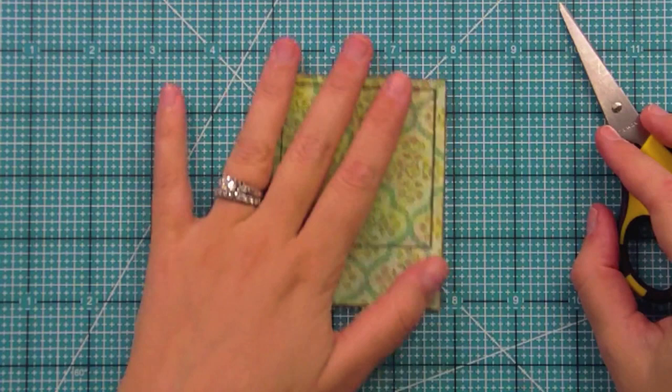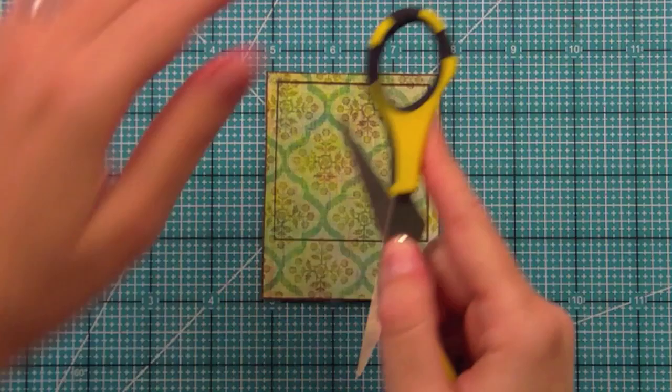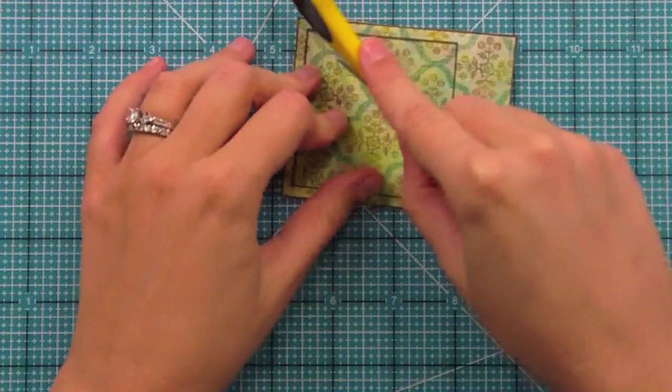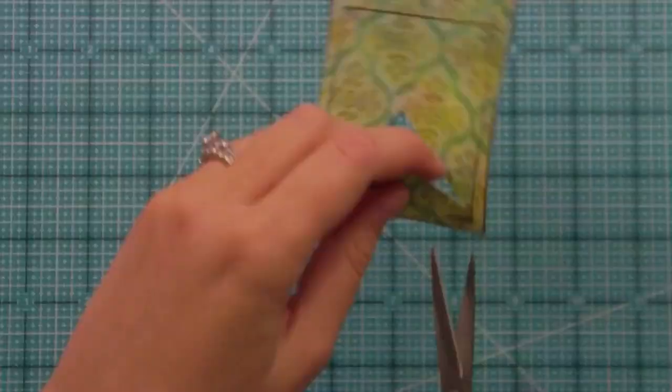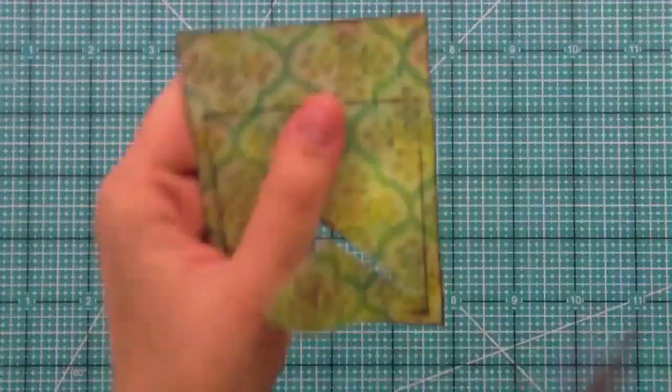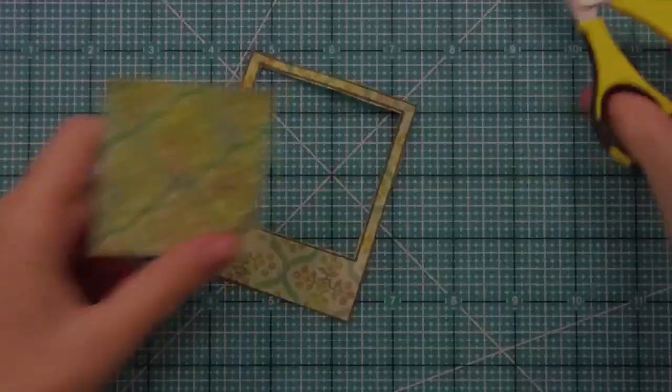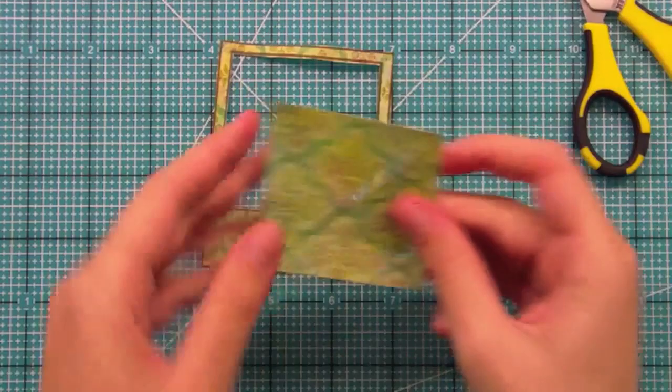I make an X cut through the center on a cutting-safe surface, and now it's going to be really easy to cut out. You're going to see I can just start cutting out this center part just like this. Okay, so you can see that's all cut out. You can even save this little piece to maybe paper-piece something with this pattern. Put that to the side.